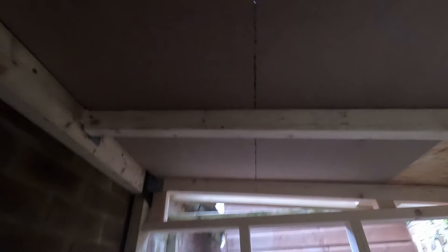But if I hit it, it's still solid. I think that means I'm going to have to wait until it dries to get the membrane and then the waterproof cover over it as well.